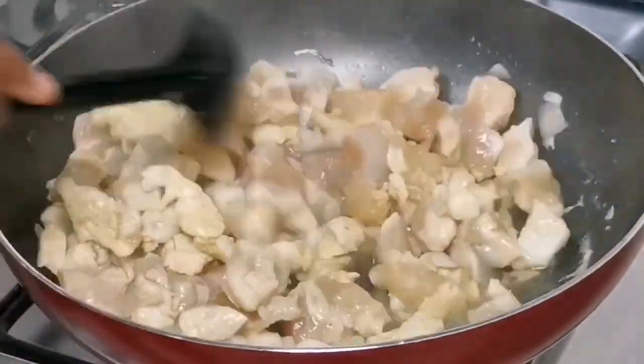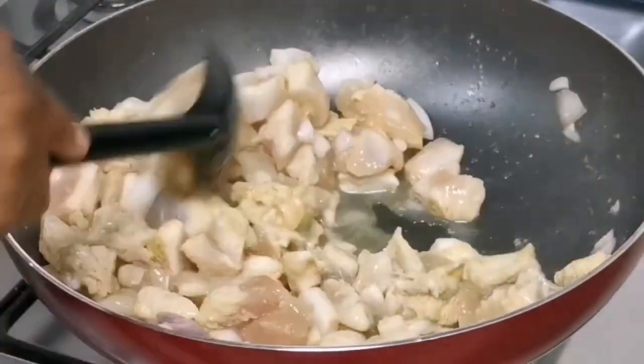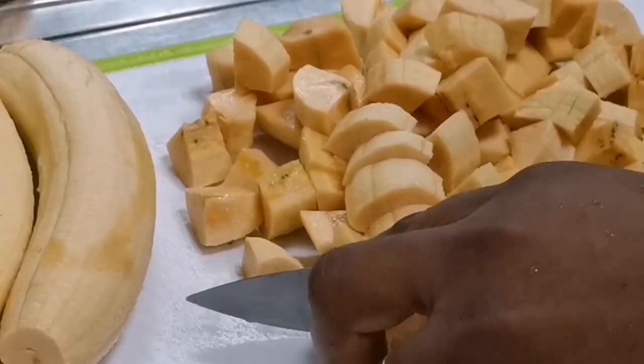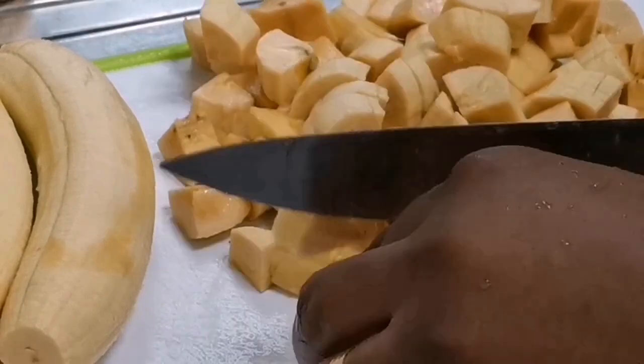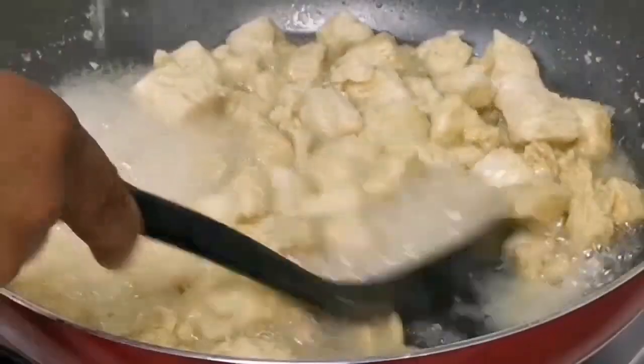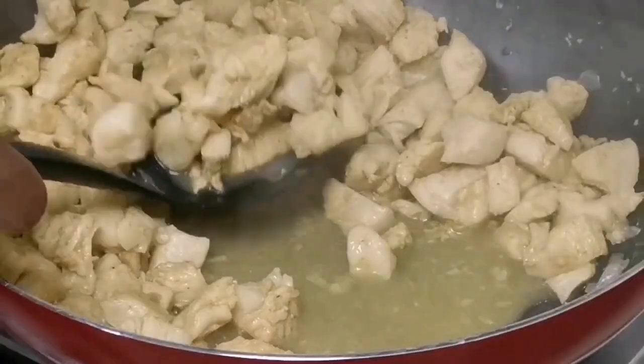Turn the chicken breast so that it has an even cook. When that is done, I go and get my plantain and chop them into cubes like this. Set them aside and chop all the necessary things I need. By this time my chicken is also ready.